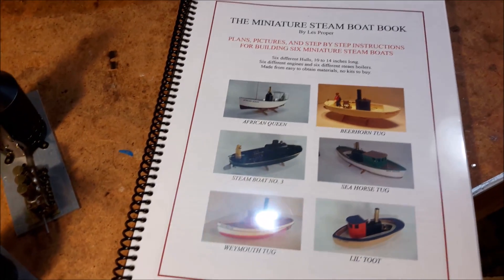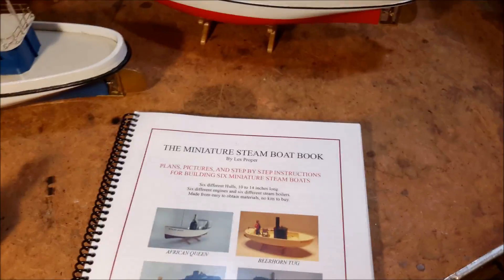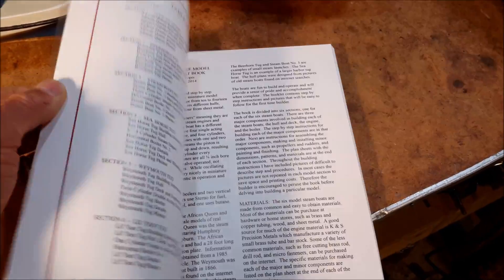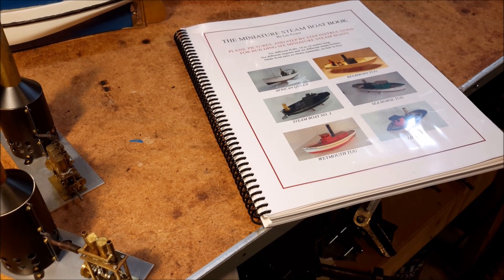If you're interested in my book, send me an email if you'd like more information on it. It's about 75-80 pages and it has step-by-step instructions and plans for building six different steamboats with six different engines and six different boilers.